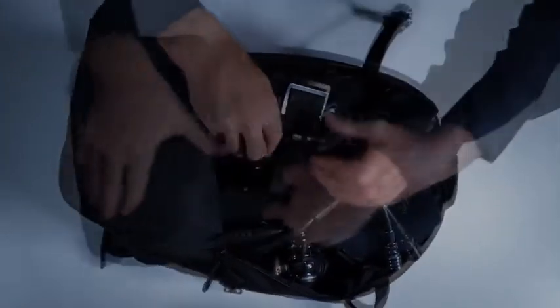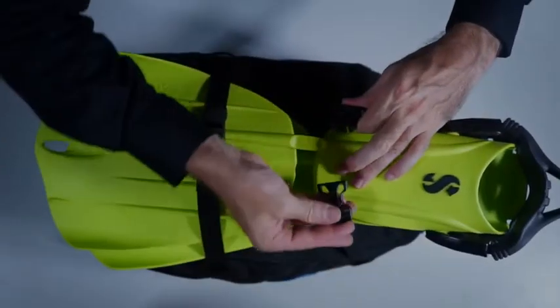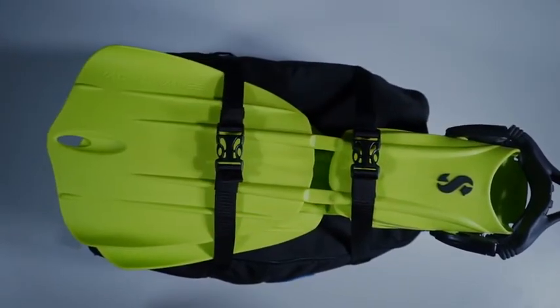The Hydros Pro comes standard with a backpack carry-on bag that can actually fit a full set of scuba including regulator, mask, 5mm wetsuit — the works — with the fins strapping on the outside. It also ships standard with both the weight integration system and the TravTech waist straps.